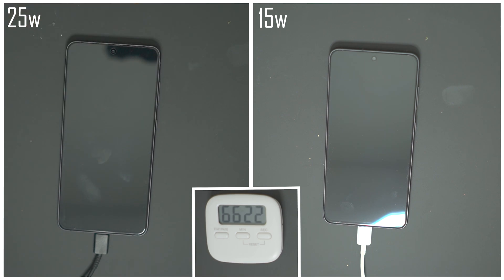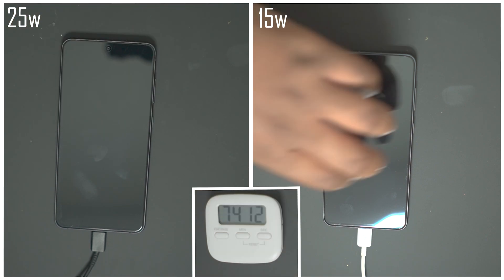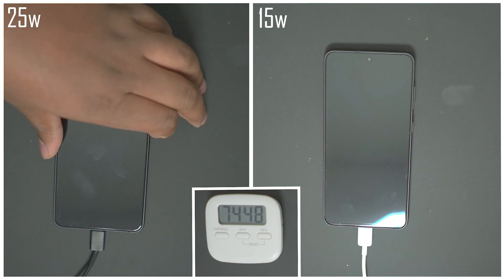Checking in at the 72-minute mark: the 25-watt charger is at 98% and the 15-watt charger is at 85%, so it looks like it's going to be any minute now for the 25-watt charger. And indeed, the 25-watt charger has completed charging the S21 FE at 74 minutes and 49 seconds.